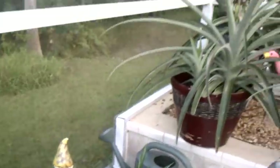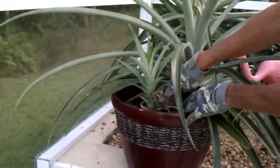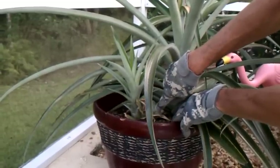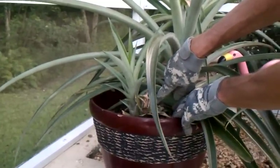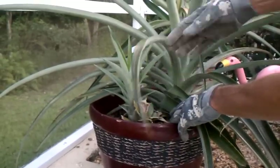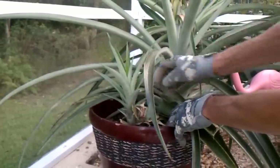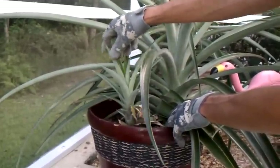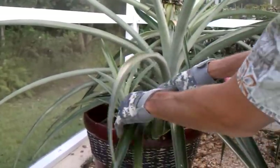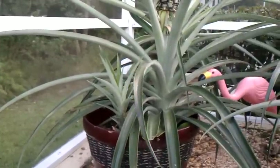If you look over here at this one down in here, you can see this is the original pineapple top I planted. It grew a pineapple and kicked off now about a dozen suckers. And you can see here is a sucker that sprung out of there about two months ago — I'm letting it grow. It'll be another new pineapple, the third pineapple produced in this pot.